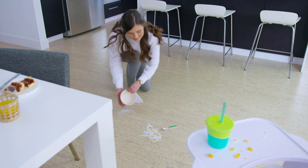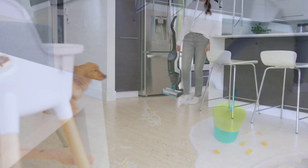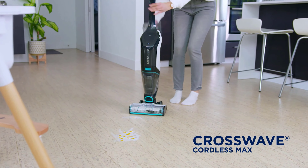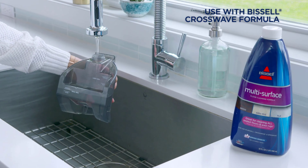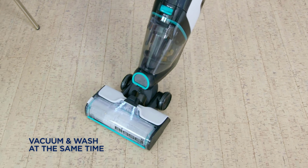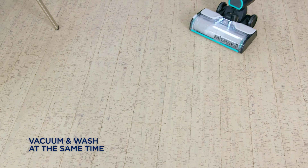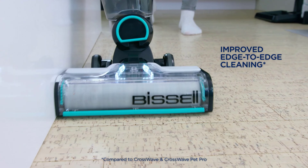Multi-floor cleaning efficiency is the first criterion you should consider when choosing a wet dry vacuum. You may have hard or carpeted areas in your home, and a multi-surface cleaning machine will help you pick up dirt from both floor types. The vacuums listed in this video were picked based on cleaning efficiency, portability, battery life, and innovative features. All of them are multifunctional and pick up wet and dry dirt from different surfaces.